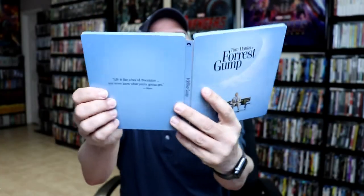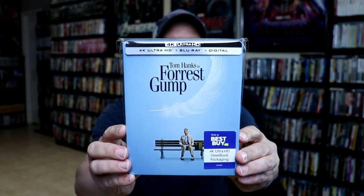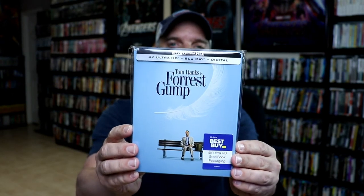And then on the inside we do have some really nice looking artwork. So a very nice looking steelbook. I've gone ahead and placed this steelbook inside a protective bag. This bag will help keep it from getting scuffed up on the shelf against the other steelbooks. I do have an affiliate link below if you'd like to check out where I purchased these bags off of Amazon.